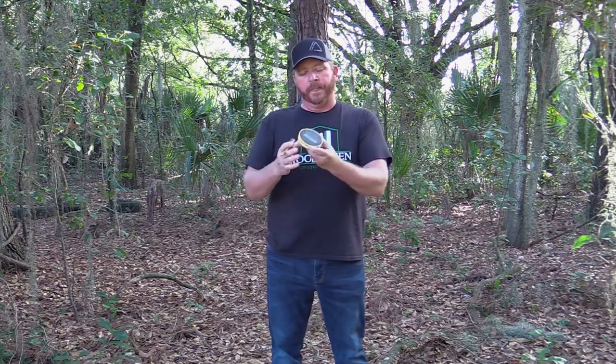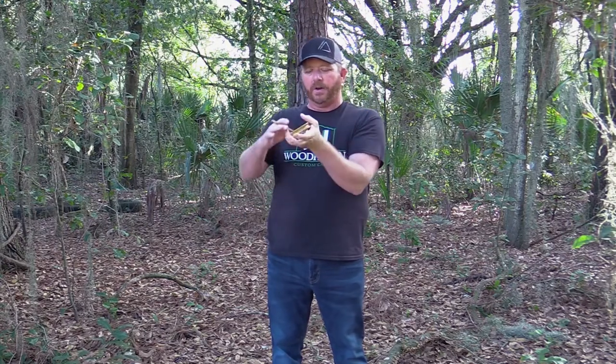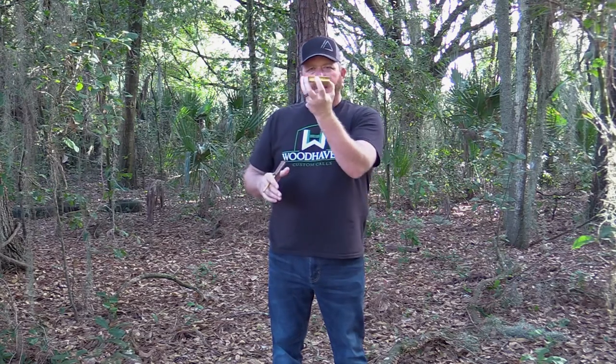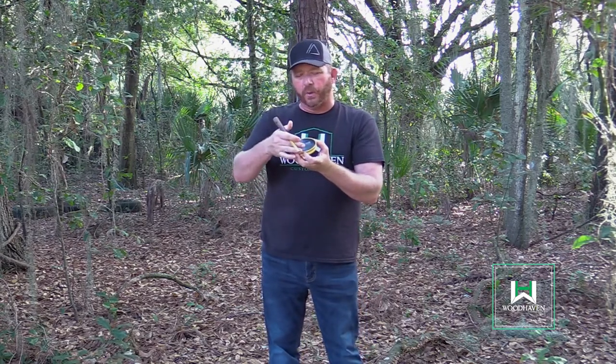It's really simple when you go to run a pot call. You're going to hold the call in your fingertips — never lay it in the palm of your hand flat, because it deadens the sound. Always hold it in your fingertips. Most Woodhaven calls actually have grip channels where you can put your fingertips. Take the call, hold it lightly in your hand. Generally a quarter inch in from the outer edge of the circle of the call is where you're going to find the sweet spot.